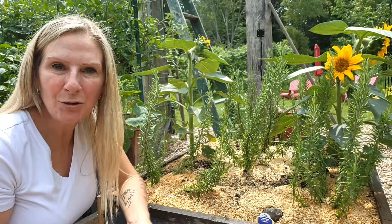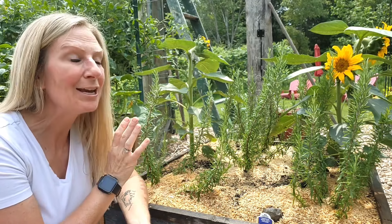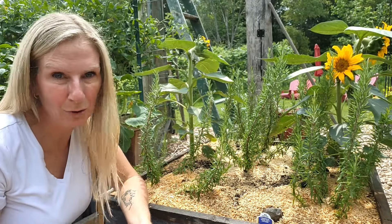I'm going to show you two ways of propagating your rosemary so that you have a bushier plant and more rosemary in general.